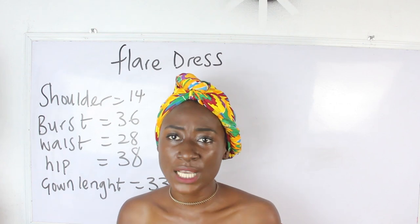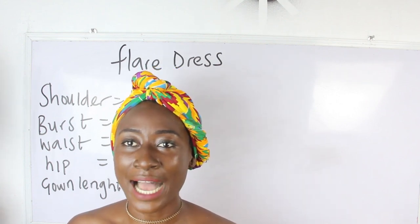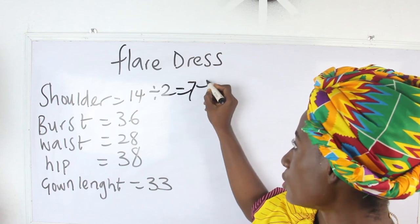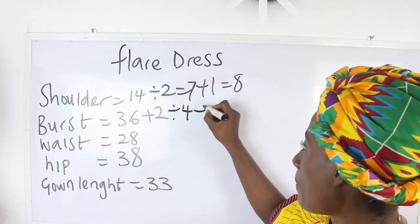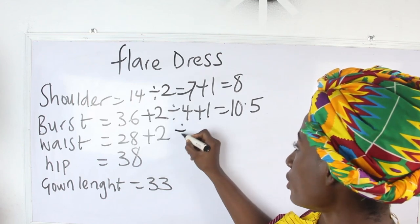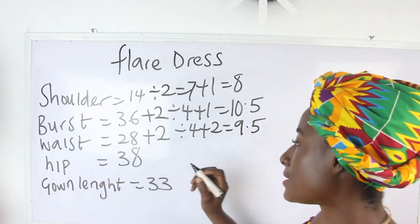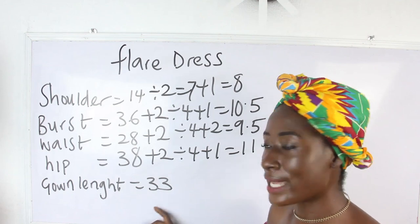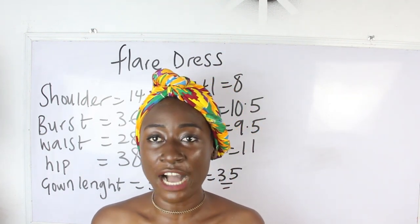What are the basic measurements required? We have our shoulder, bust, waist, hip, and gown length. Our shoulder is 14 divided by 2 = 7, plus 1 inch = 8. Our bust is 36 plus 2 divided by 4, plus 1 = 10.5. Our waist is 28 plus 2 divided by 4, plus 2 = 9.5. Our hip is 38 plus 2 divided by 4, plus 1 = 11. Our gown length is 33 plus 2 = 35 inches.